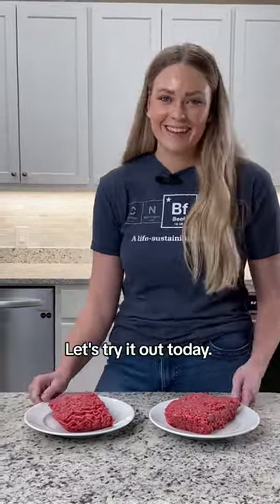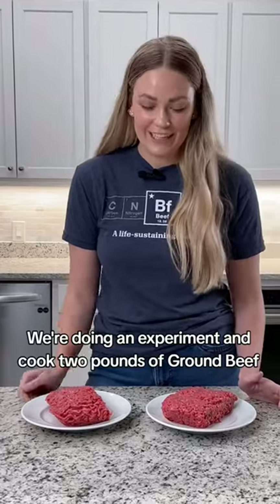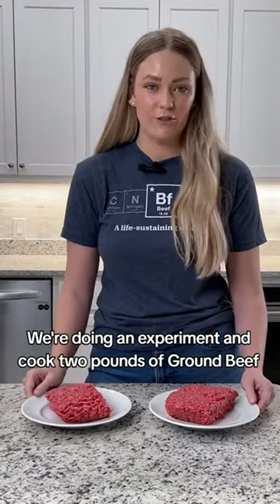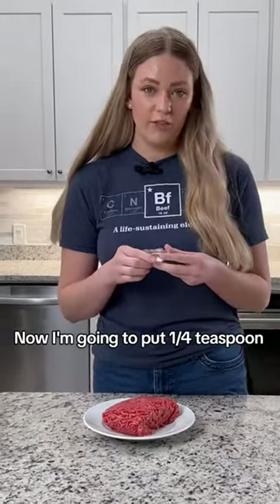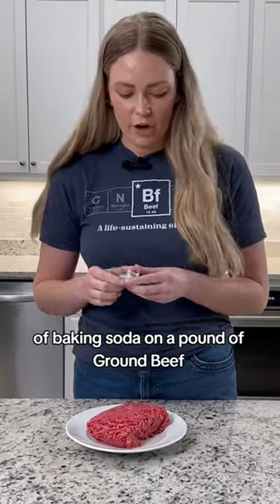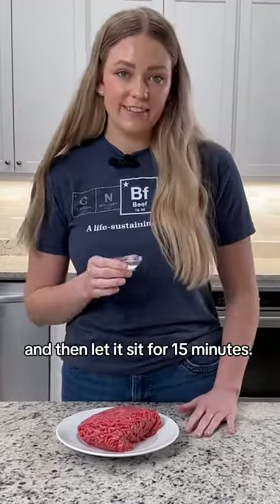Let's try it out. Today we're going to do an experiment and cook two pounds of ground beef — one with baking soda and one without — and see what happens. I'm going to put a quarter teaspoon of baking soda on a pound of ground beef and then let it sit for 15 minutes.